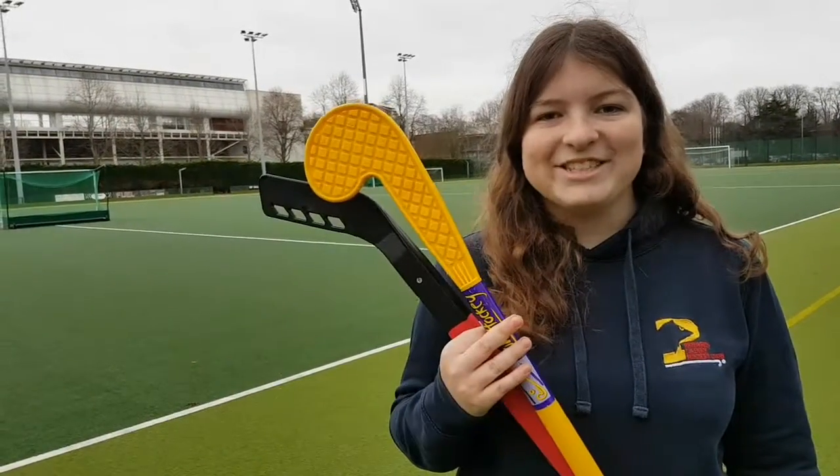Hi, I'm Hannah. I'm a young ambassador and going to be one of the lead Flyers coaches at Panath Ladies Hockey Club. I'm here today to do a brief introduction to all the adapted equipment we've got for the Flyers sessions.